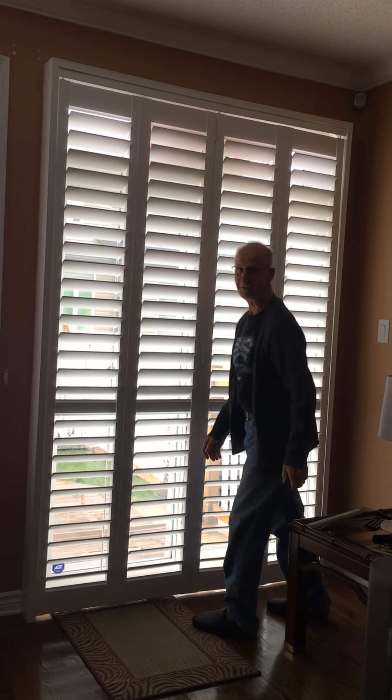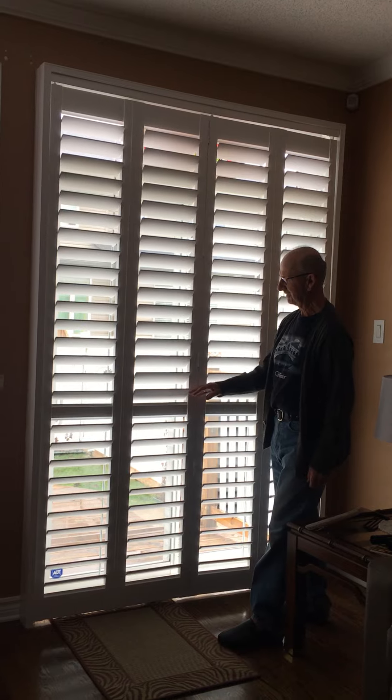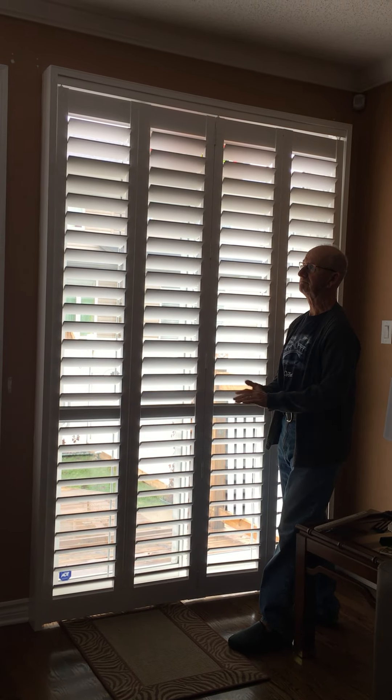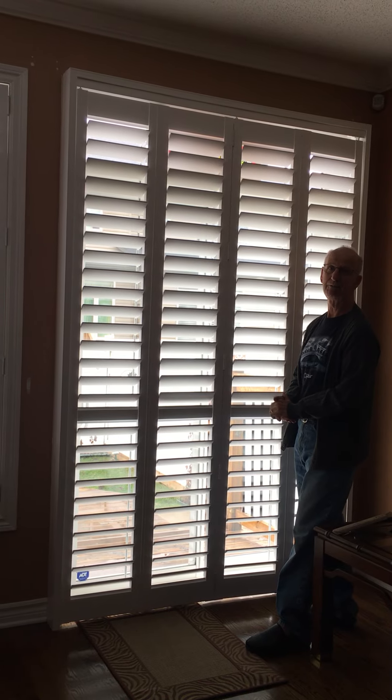Hi Andy. Hi, how are you today? How are your shutters? We love them. We've had them for just over a year now and perfect. It's exactly what we wanted to have.